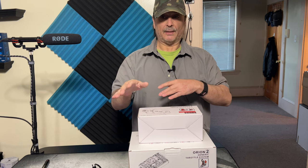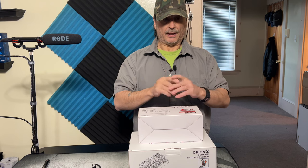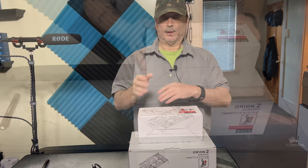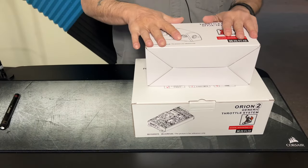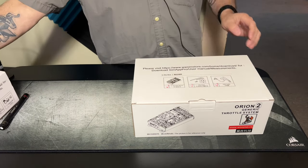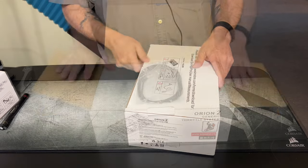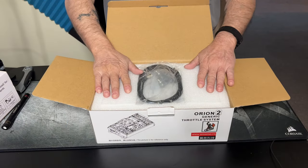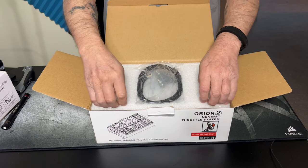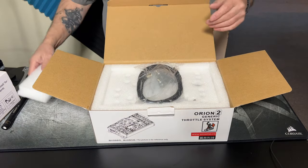I'm going to do a side-by-side comparison with the Thrustmaster A-10 Warthog throttle. I apologize — I said I wasn't going to do an unboxing, but since everything's right here we'll just take a look at what's in the package. I honestly haven't looked myself. They definitely do a nice job with their packaging — very careful at how they do things from what I have read.